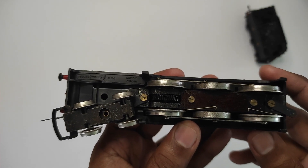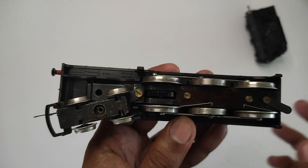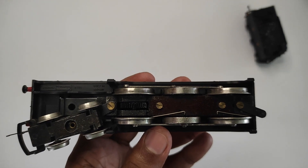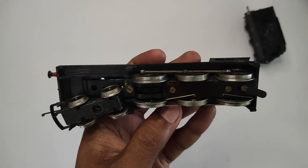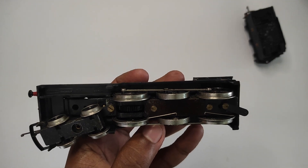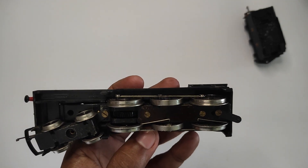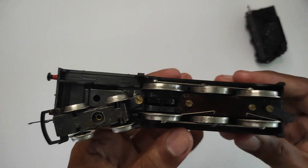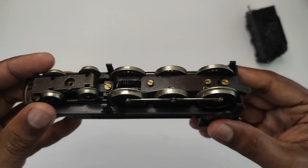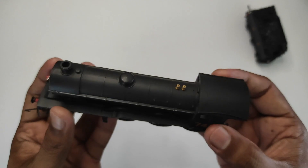That explains why it tends to stutter a bit on points when going slowly - there just aren't enough pickups, because points have a large plastic section for power isolation. There are ways to rectify this. Most modern Hornby and other brand locomotives use tender pickups as well, where the tender is electrically connected to the locomotive, giving you three to four additional pickups per side from the tender. But this one doesn't have that, which is why it slightly stutters on points - not a big deal, not a deal breaker.